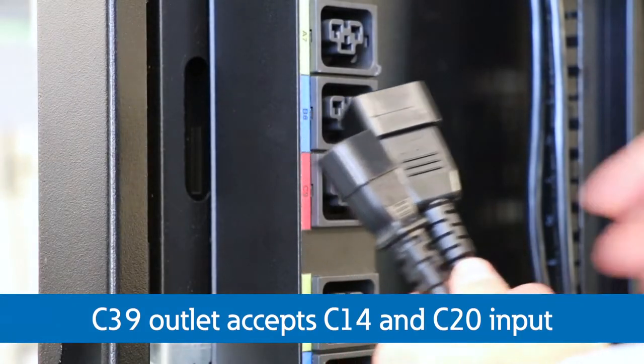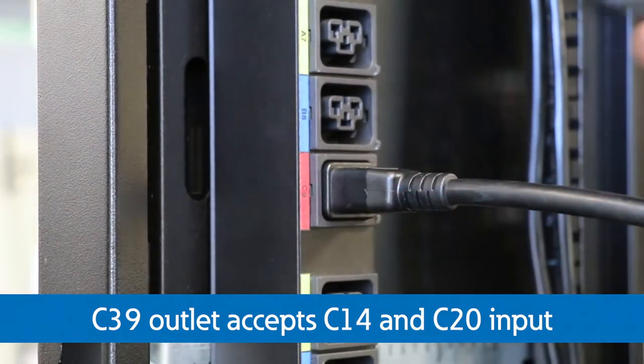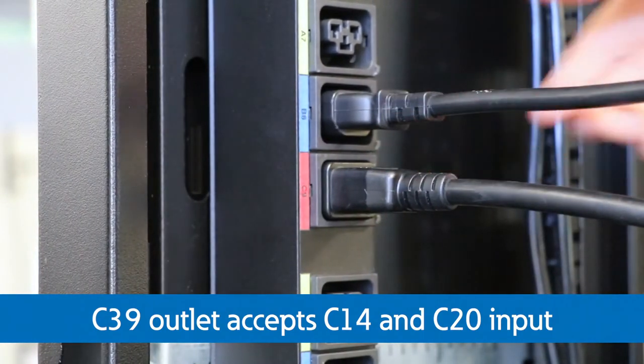The C39 outlet accepts both C14 and C20 input plugs in a single outlet, allowing you to select the plug type you require on demand.